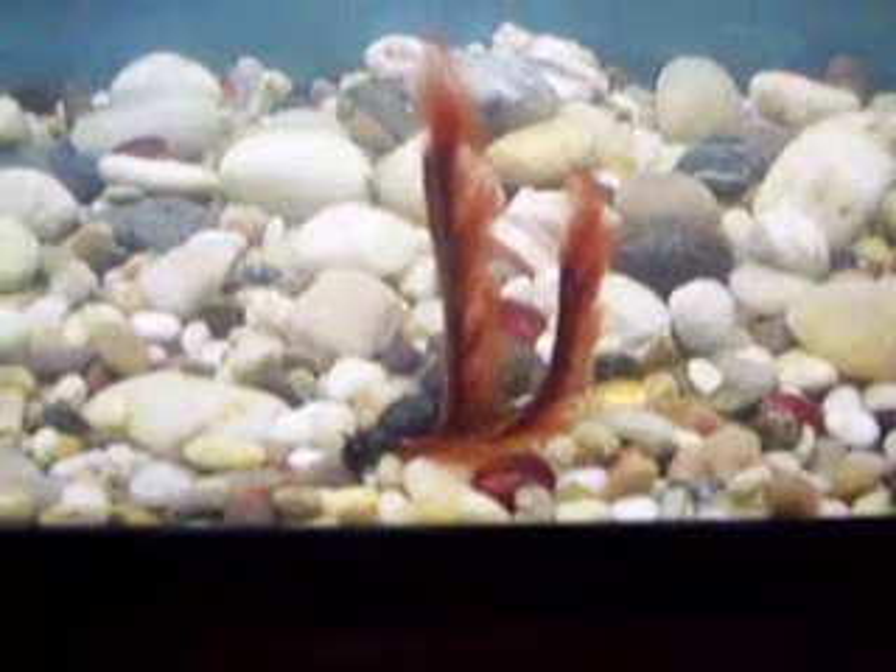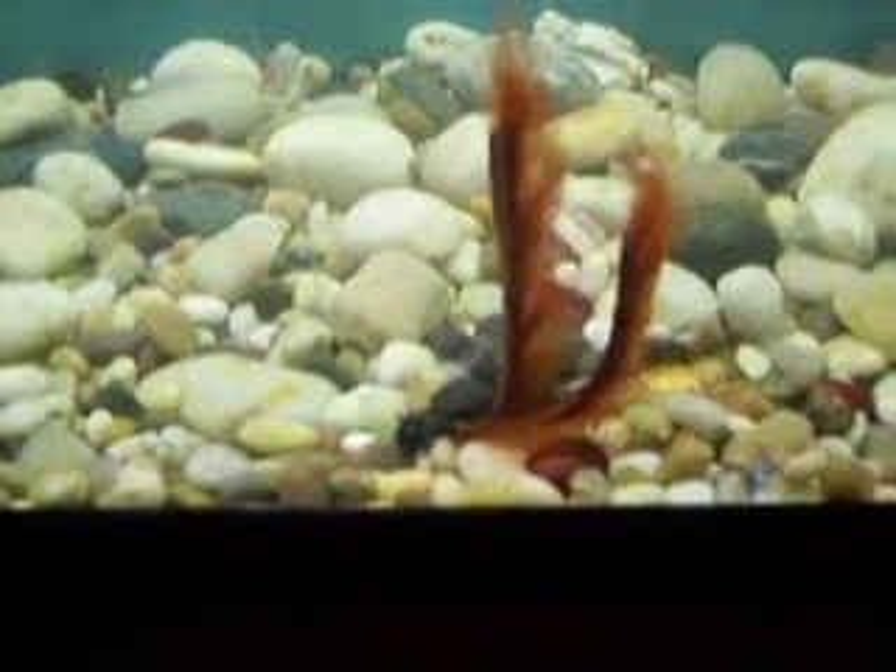Hey everybody, Gordon Holman here again with G. Holman Custom Lures. This here — I showed it once before, I'll show it again. This is a smaller version, an eighth ounce jig, weedless. It's a football jig and it's the hair and hair jig.